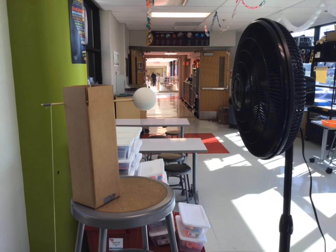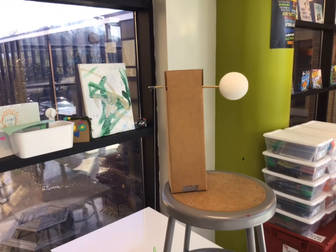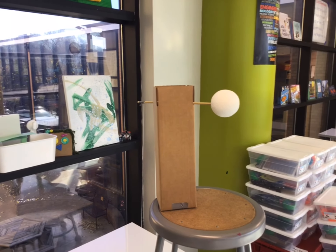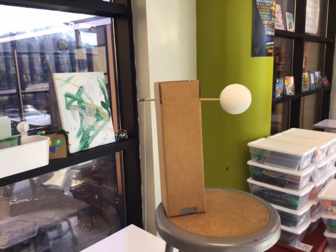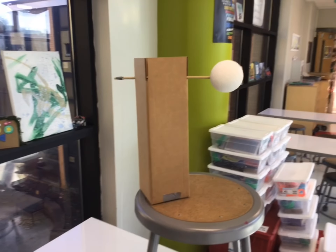This here will be the basic setup — a fan pointing at our wind turbine, which will hopefully have some blades. When this fan is turned on, it should turn that wind turbine, raising our bucket of washers.